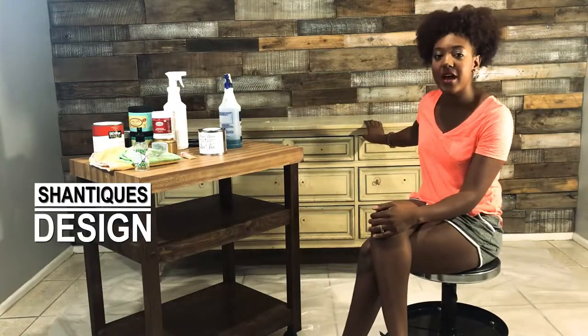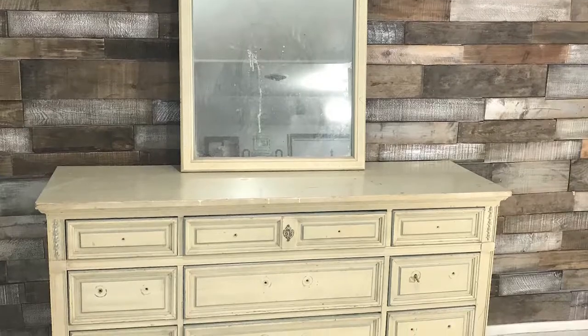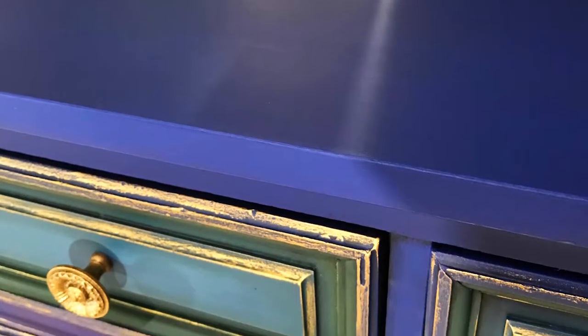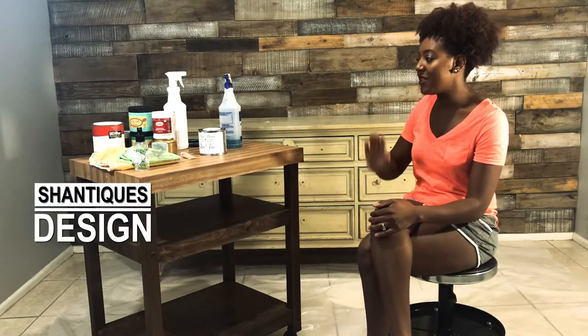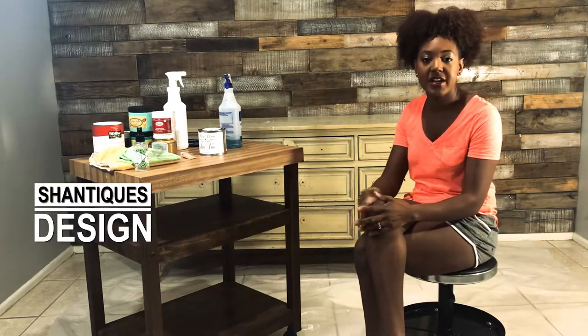We're going to be doing it on this piece back here. I will have some full length photos for you guys to kind of see this with the mirror that goes with it. We're going to be using a combination of different paint colors — some royal blue, some green, purple, black, and gold. We're going to completely transform this piece and give it the shapes of a peacock.